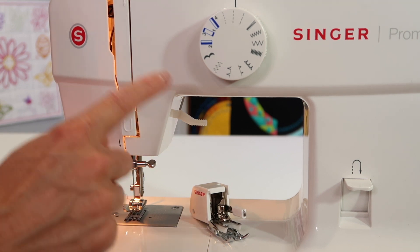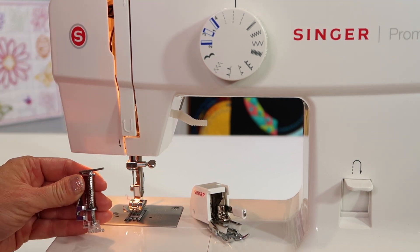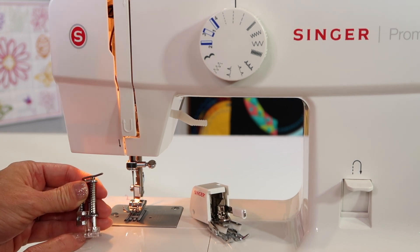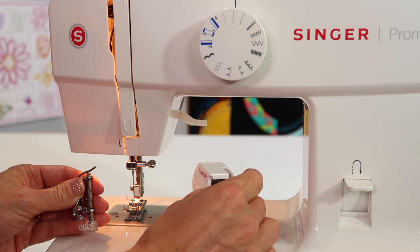If you've ever seen quilting that's more serpentine, loop-de-loop, or in different patterns, that is when you use a free motion quilting foot.